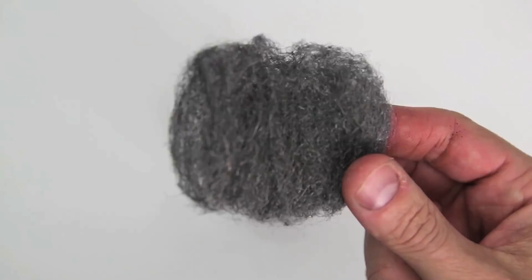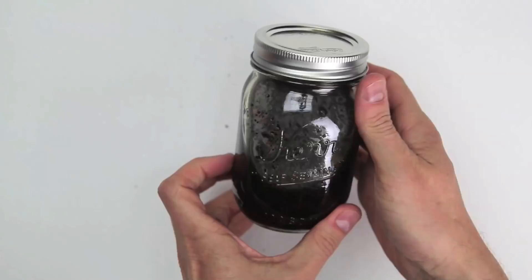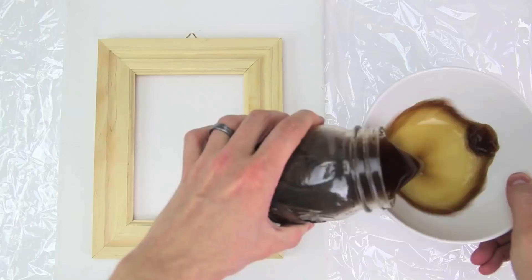As instructed, I got a mason jar, filled it up with a quarter of a cup of coffee grounds, added a steel wool pad and filled it almost to the top with white vinegar. Then I let it sit overnight, and the next morning busted out my unfinished wood frame that I got at the craft store. I got this treble clef while I was there, because it was kind of cool.